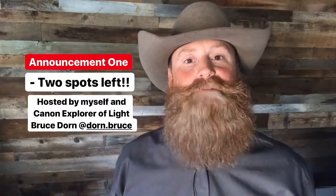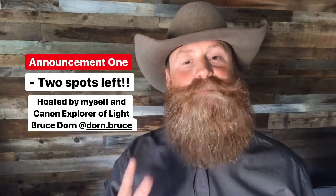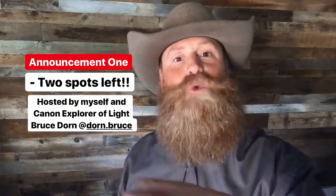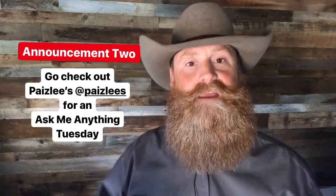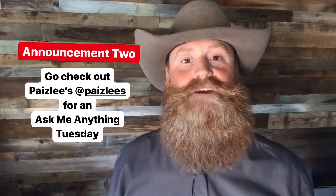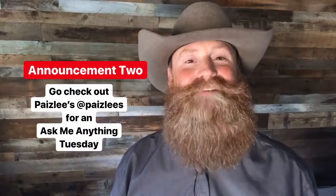Announcement number one: if you haven't yet checked out my June 2020 workshop with Bruce Dorn, there are only two spots left. It's next June down in Torrey, Utah, among all the Red Rocks — it's going to be amazing, so swipe over to take a look. Announcement number two: Paisley's, my good friends, are providing the food for the June workshop and are also doing an Ask Me Anything Tuesday, so go check out their page and ask them anything about the beef jerky product they provide.